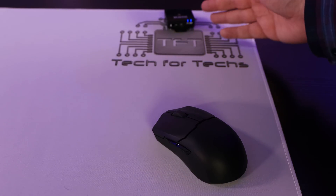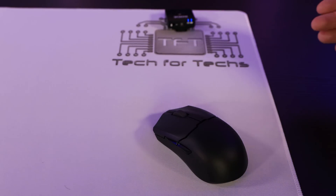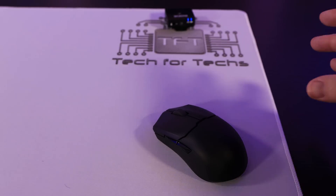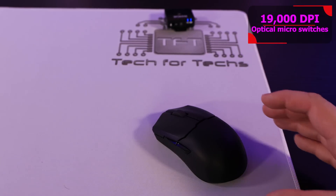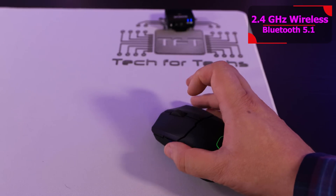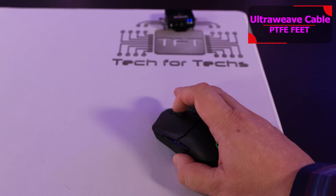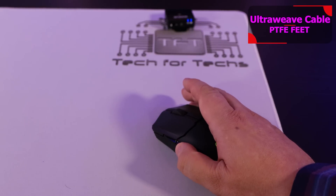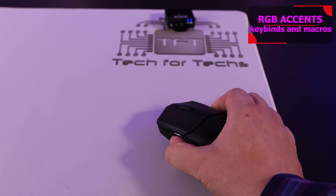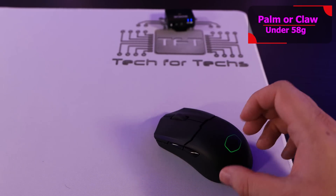Now for a sound test using a wireless microphone placed exactly 20 centimeters from the mouse, with totally unedited footage. We'll press each button so you can hear what it sounds like: the left mouse button, the right mouse button, the wheel scrolling forward and backward, the wheel as a button, the back button, and the forward button. Also worth noting — when you squeeze the mouse in different areas it doesn't creak or groan like a lot of lightweight mice do, which indicates good build quality. Sliding it across the table is also fairly silent.